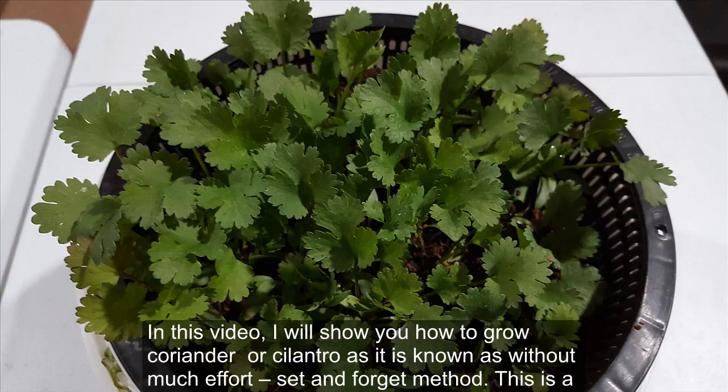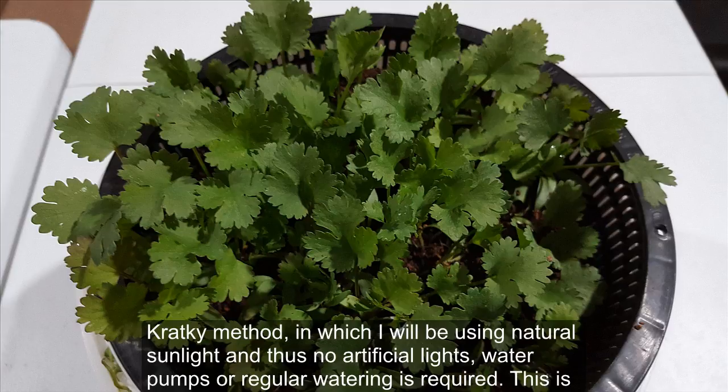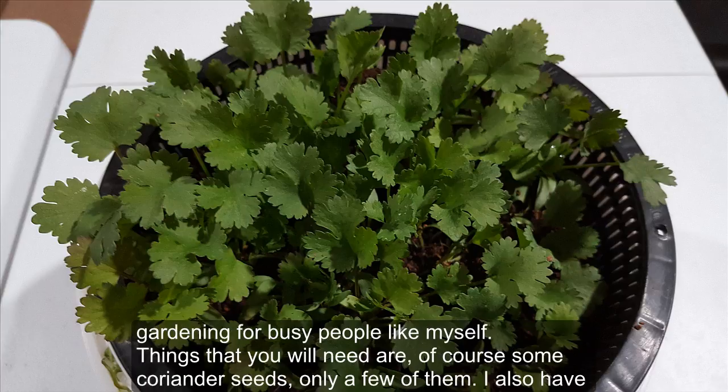In this video I will show you how to grow coriander, or cilantro as it is known, without much effort — a set and forget method. This is a cracking method in which I'll be using natural sunlight, so no artificial lights, water pumps, or regular watering is required. This is gardening for busy people like myself.